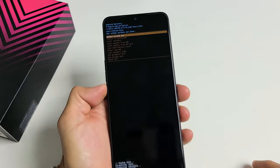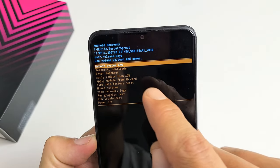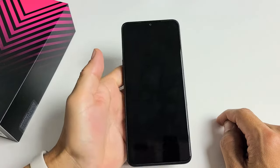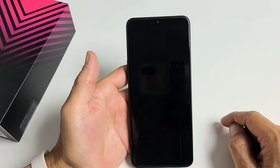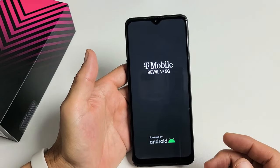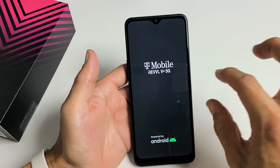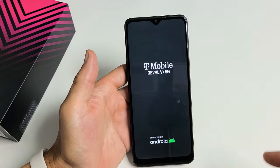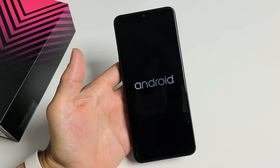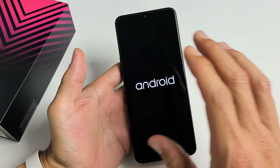You can see at the bottom it says 'Wipe complete.' It highlights automatically to 'Reboot system now,' so tap on the power button. It's going to stay on this logo for about 30 seconds, then you're going to see the Android logo and it'll just sit there. This whole process will take about two minutes, so let's be patient. Now it's showing the Android text.